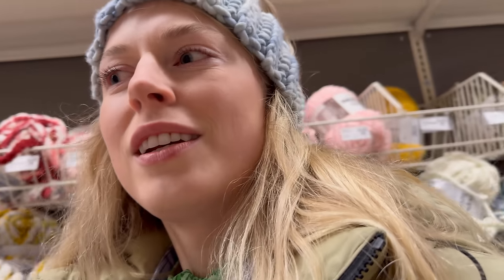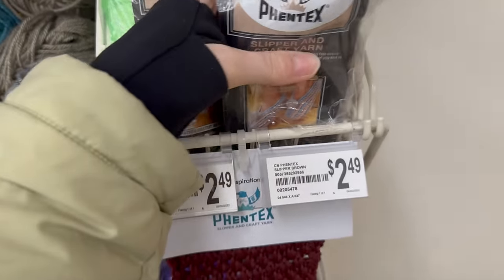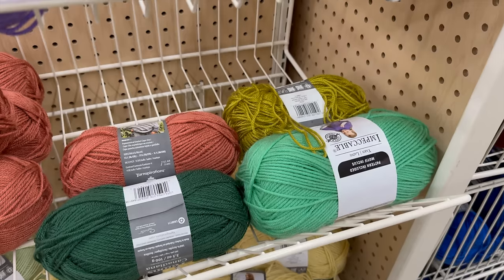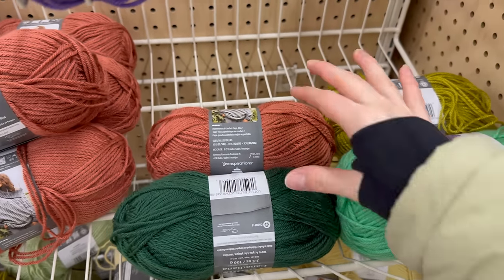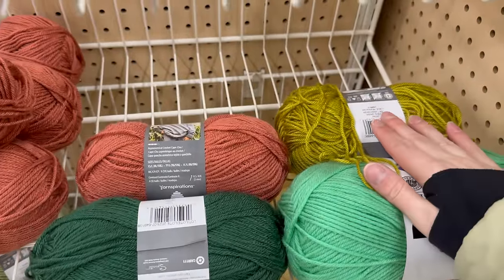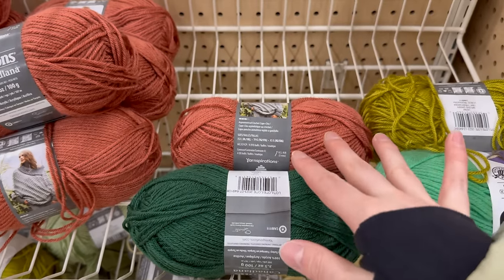I need acrylic yarn. I feel like I want to do acrylic for this — I could use wool but I don't think I have the right colors. Because it's just for shoes, acrylic is fine. I'm very conflicted between two color combinations. This one is more adventurous and fun but risky — it could look very ugly. The other is pretty safe. I went risky with the yarn, so I'm going home now.